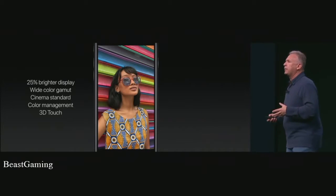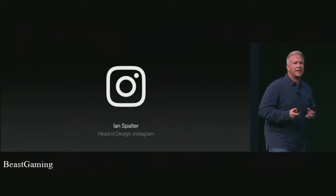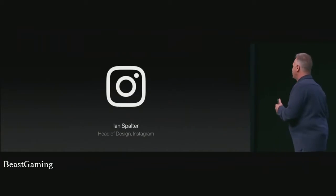We wanted to show you one example of an app taking advantage of the Retina HD display and its wide color, the cameras in iPhone 7, and 3D Touch. We want to show you a photo app, and who knows photos and apps better than Instagram? I'm very excited to bring up Ian Spalter, Head of Design at Instagram.